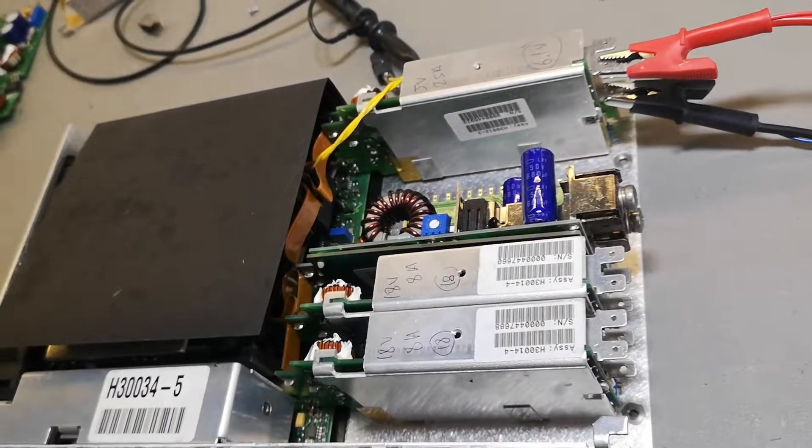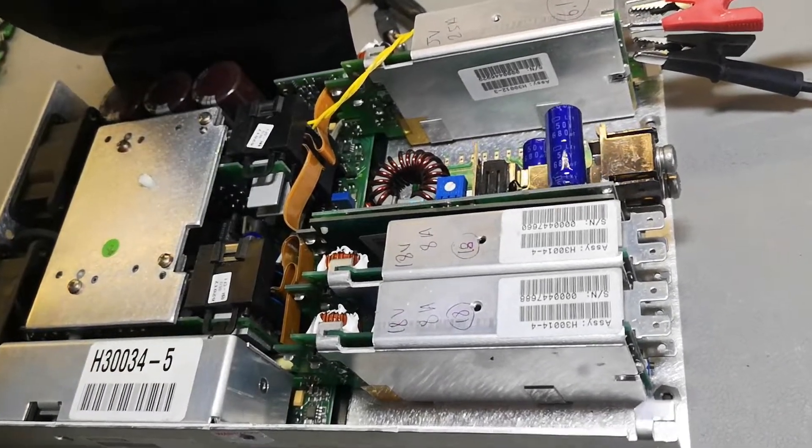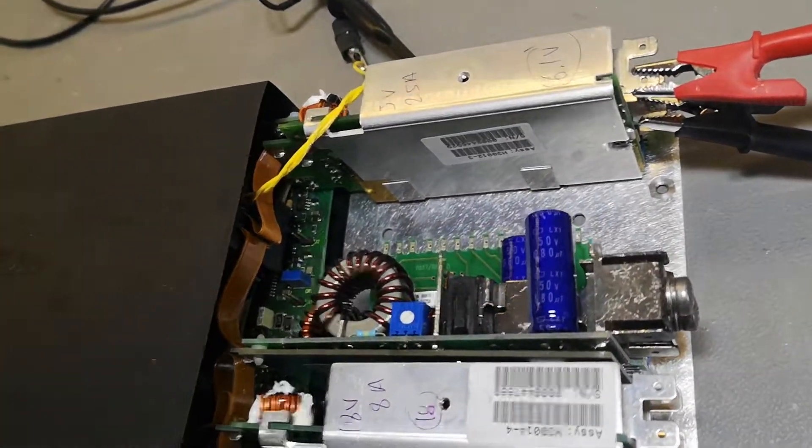I think it's time to just assemble this and install it because I have a project where this needs to go.